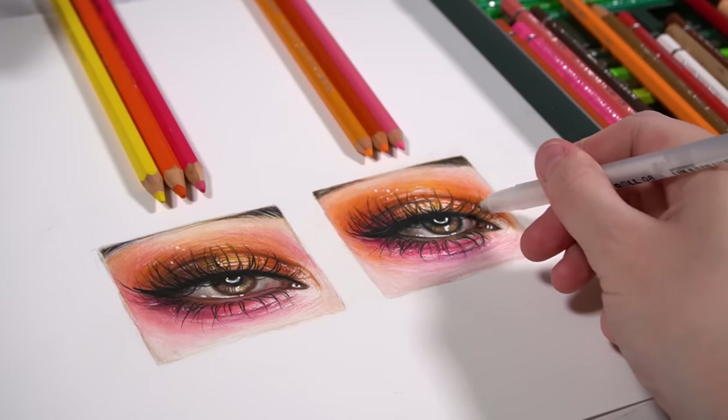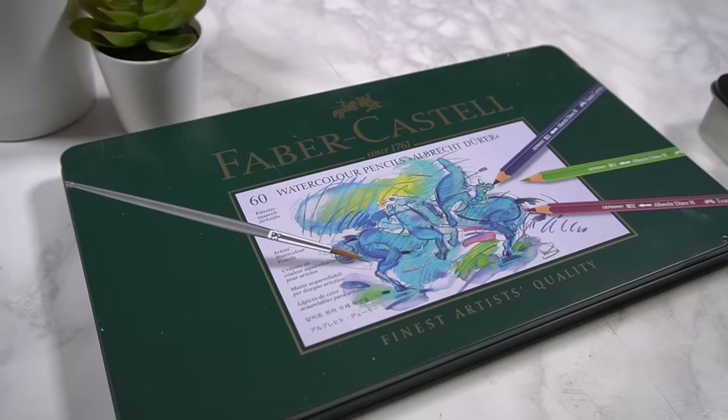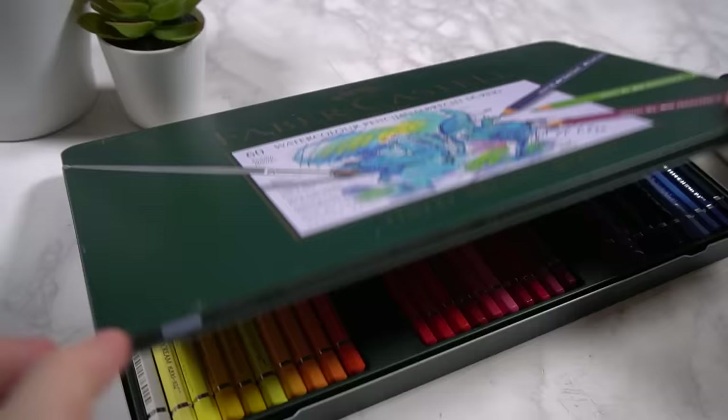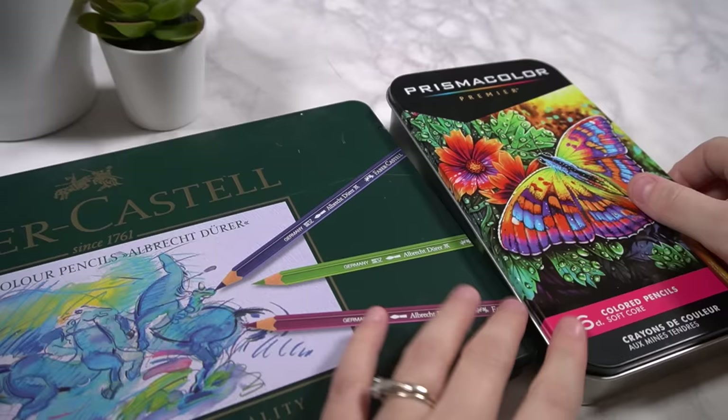Which one is better suited to creating really realistic looking drawings? What really are the differences between watercolour pencils and colour pencils? Because they do look very similar. With watercolour pencils, I feel like they're a very overlooked medium — a lot of beginner artists just aren't sure how to go about using them and what they're really meant to be used for.